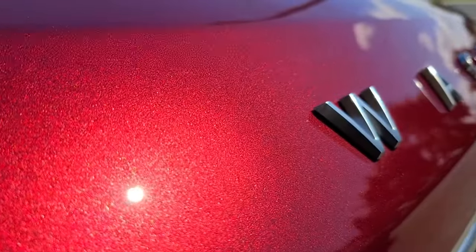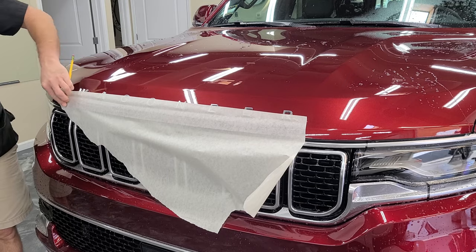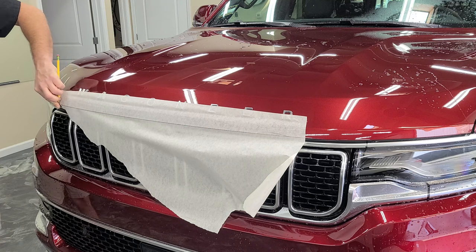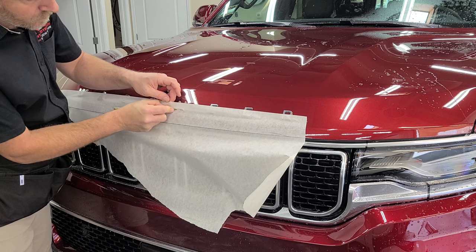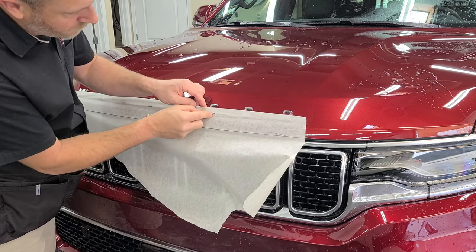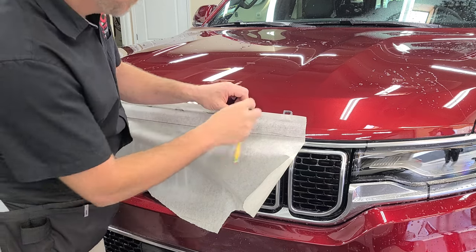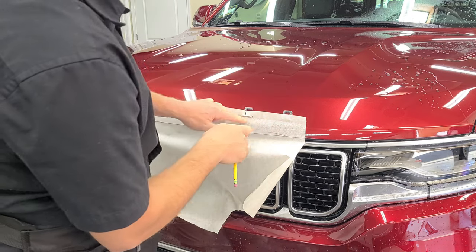Let's go ahead and take a look at how to make a stencil for this Wagoneer lettering, so that we can get it back on there straight. What I've done is I laid a piece of transfer tape onto the hood that's covering the bottom edge as well as covering up part of the lettering, and then I marked my first line down across the bottom of the hood — that'll make sure that we put this back on straight. We do need those two reference points in order to get this lined up correctly, and measure the center.